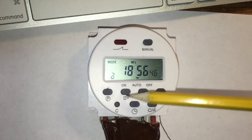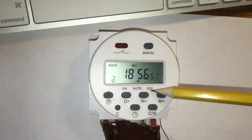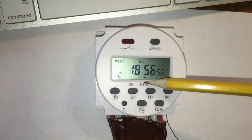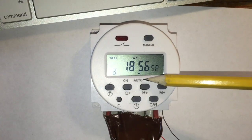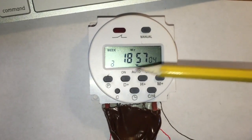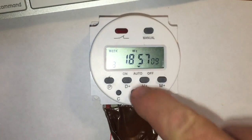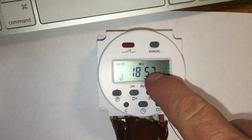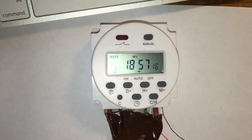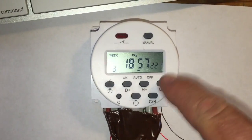When you hit the C button and reset everything, go ahead and do all your programming and make sure you hit the manual button until the little arrow gets on the auto setting. Because once you finish with your programming and leave it alone for just a few minutes, all the buttons lock up and nothing will change anything. But your programming works — your lights will come on at the right time. You'll see the little red light come on when it's activated and go back off when it's not. But the problem is everything's locked.